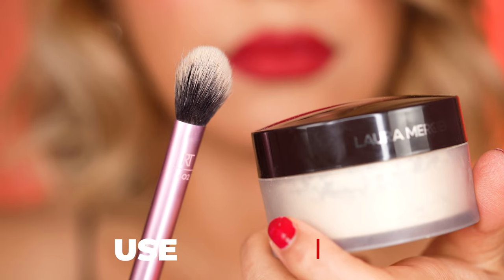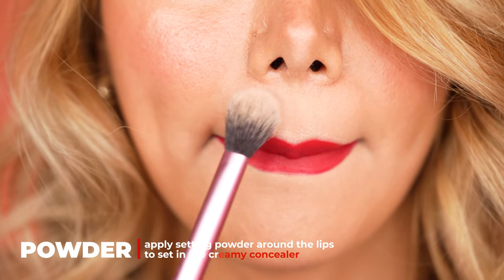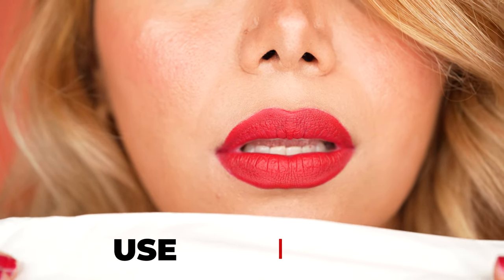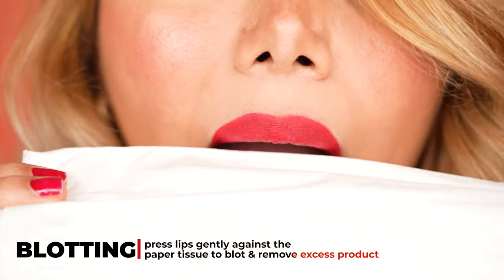Set the concealer with setting powder while pressing the lips together to get around the lips easier. For the last step, we use a tissue to blot the lips. This will help to get rid of excess product that would transfer onto skin or the teeth.